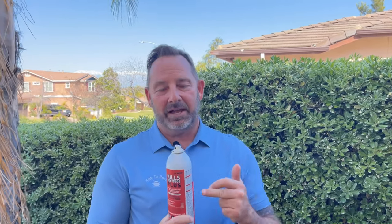On carpets, go back and forth making sure to overlap so you don't miss anything. If you have pets, get them out of the house. If you have aquariums, unplug them and cover them, and leave them unplugged for at least 15 minutes after use. Everything else, wait until dry.